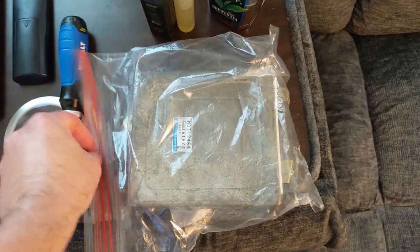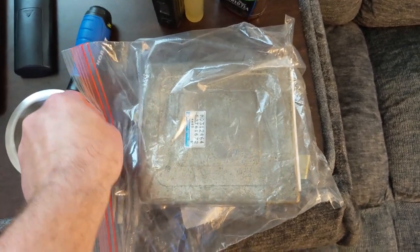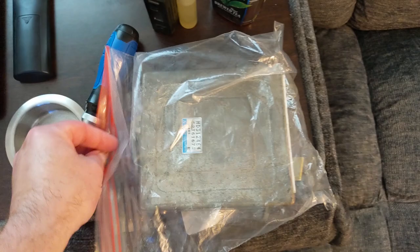We're about to get ready to start messing with some of this stuff. We've got our long-awaited package coming in the mail within a few minutes.